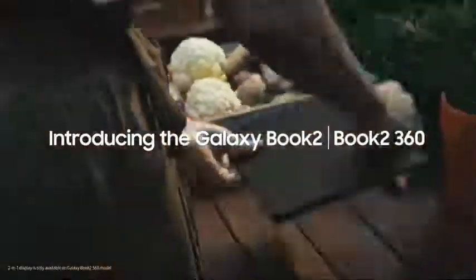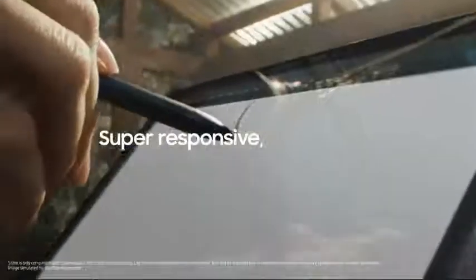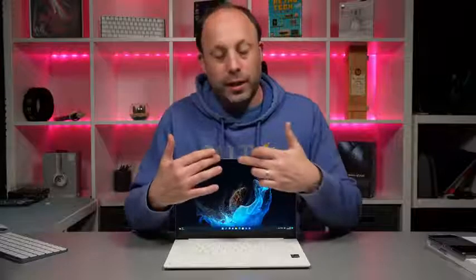Even though it's glossy, unfortunately it's not a touchscreen. If you want this version with a touchscreen, you'll need to buy the Galaxy Book 2 Pro 360, which has the 360 hinge and also comes with a pen. Above the screen, we've got just a standard webcam — and this is what the webcam and microphones look and sound like on the Galaxy Book 2 Pro. Overall, this is a lovely package — really light, really premium, and feels great to use as an everyday laptop.